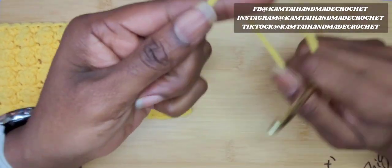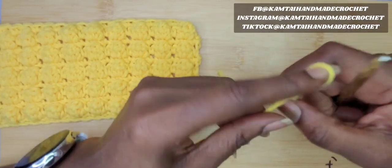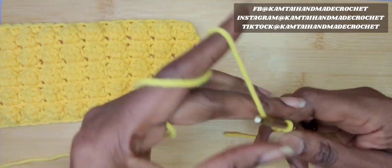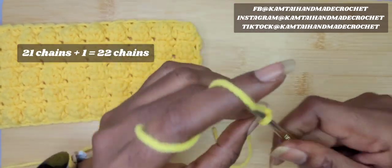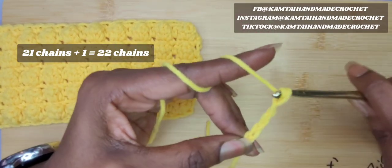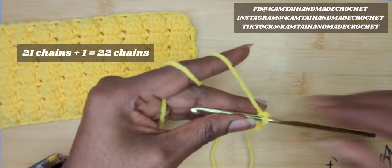I just have some regular category 4 yarn here in yellow and a 5mm hook. I'm going to chain an odd number of stitches plus 1. So I will have 21 stitches plus 1, giving me 22 chains at the end of the row. I'm going to go ahead and do that and I'll be back with my 22 chains.